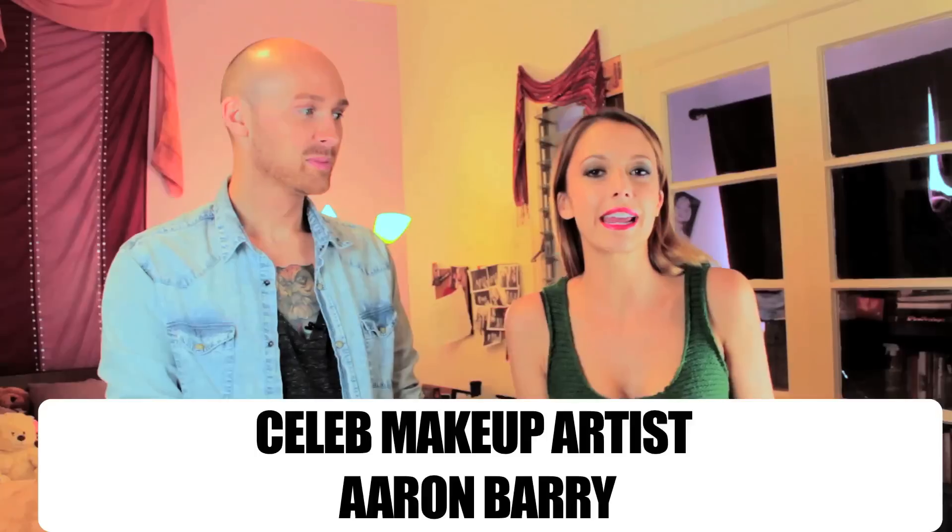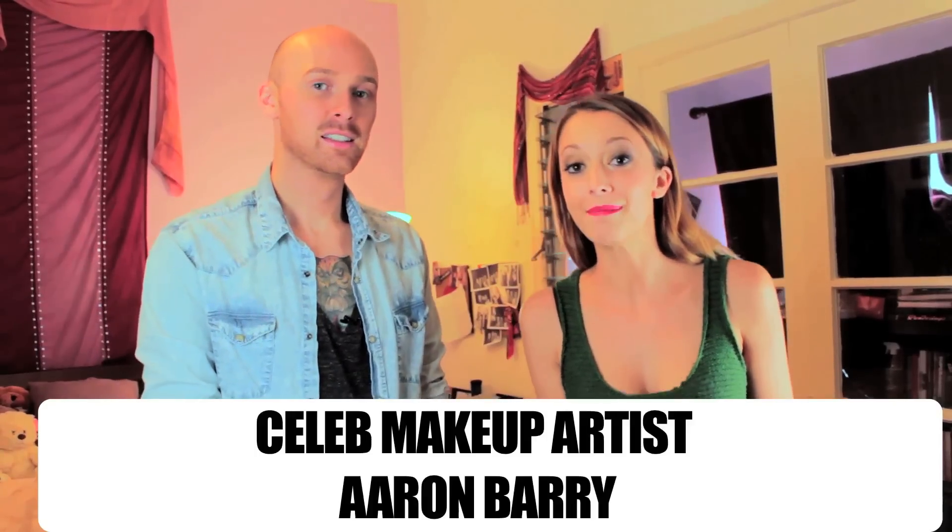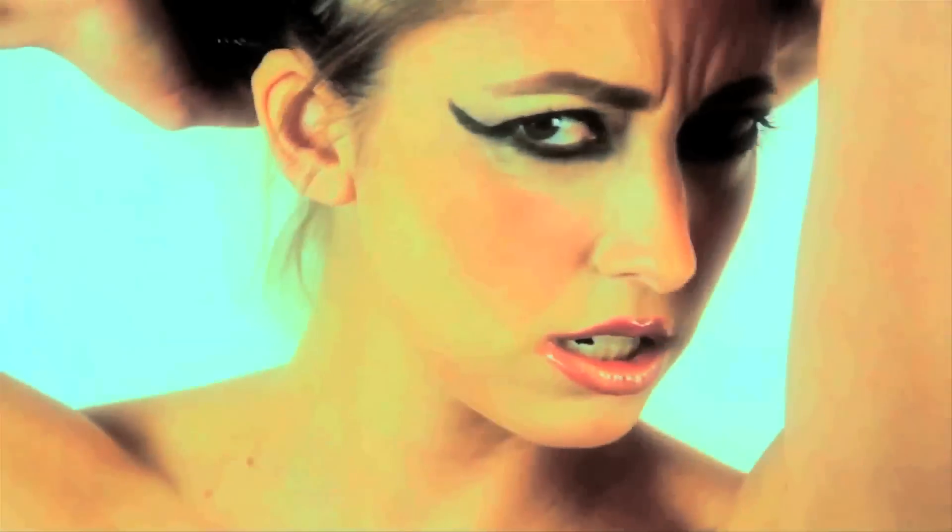Hello everybody! I just completed a makeup tutorial with my good friend Erin Berry. He's a celebrity hair and makeup artist here in Los Angeles. You guys know what happens when I do my hair and makeup by myself — if you haven't, you can click this video to see.